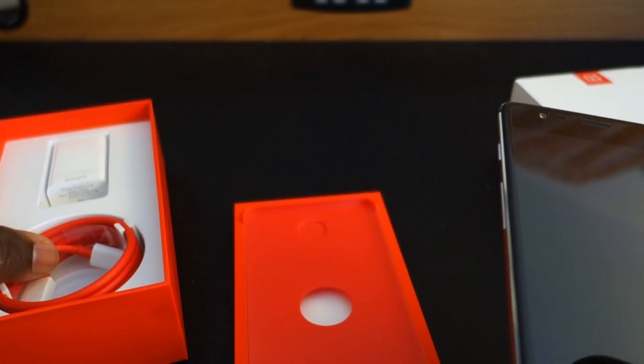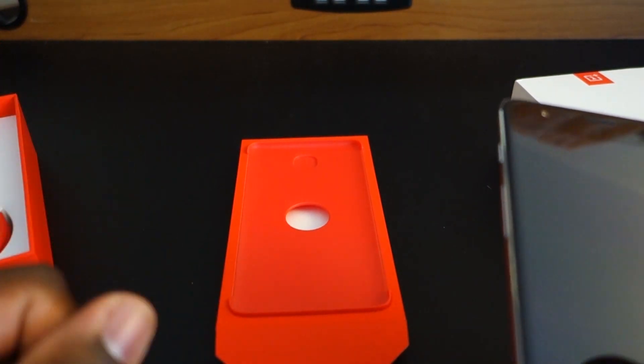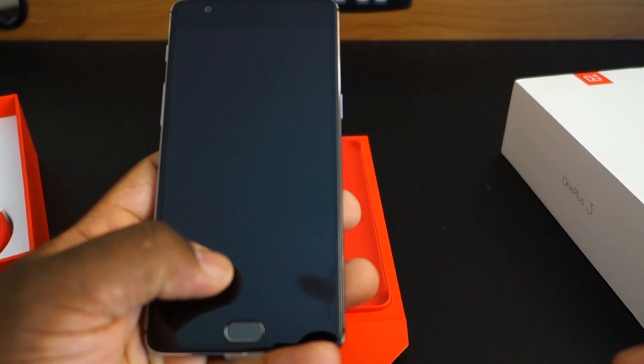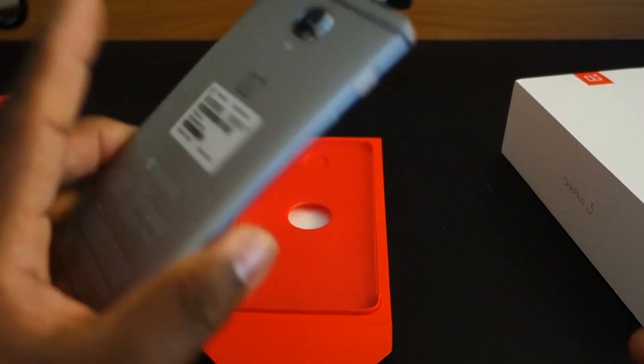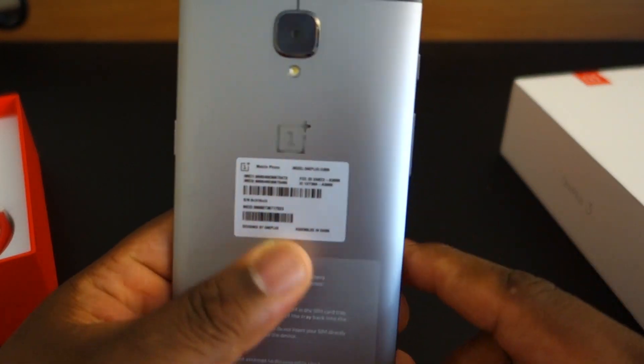So that was pretty awesome — making room for the charging cable and the dash charger, which is pretty much their super high fast voltage charging solution. So this is the phone. Of course we want to get into the phone, but before we get into the phone, let's get into all the other stuff here.